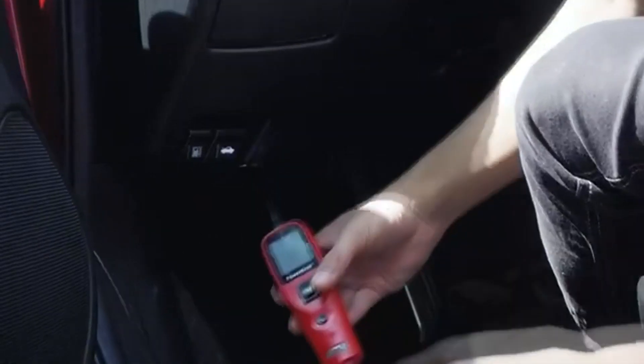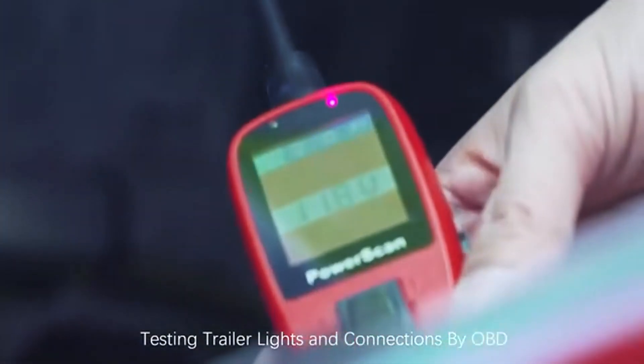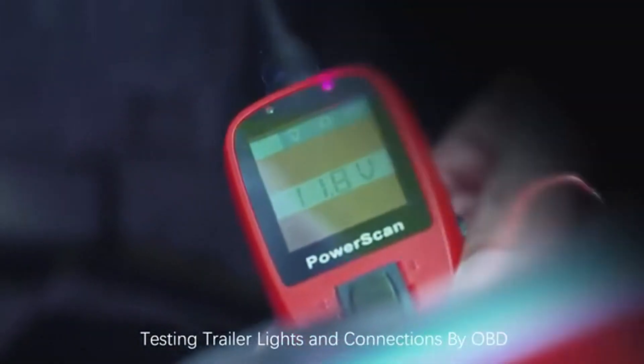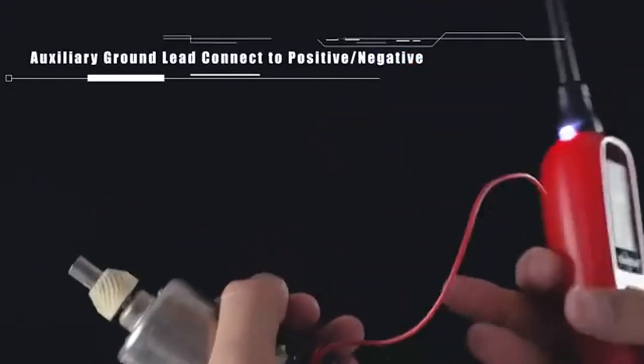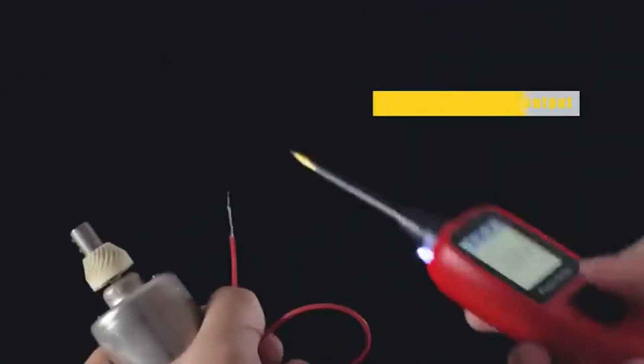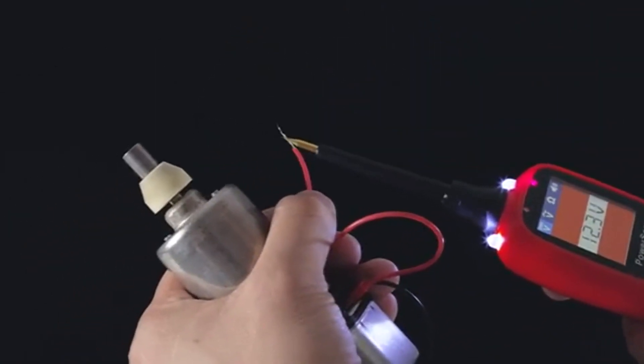The PS100 circuit meter has a built-in flashlight design. When you work in the dark, it will be very helpful and convenient. The PS100 PowerScan circuit tester tool contains a 20-foot extendable cable, providing excellent accessibility to test along the vehicle. An auto circuit breaker makes this tool very safe and sustainable — it's short circuit protected, as well as a safety measure to protect the device from overload.